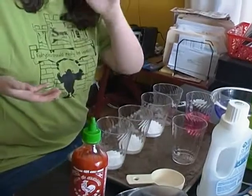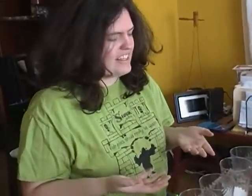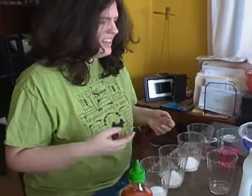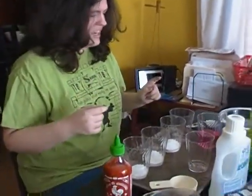My name is Mackenzie and I learned this cool activity on Zoom. It's called Cabbage Juice Indicator. Allow me to demonstrate.